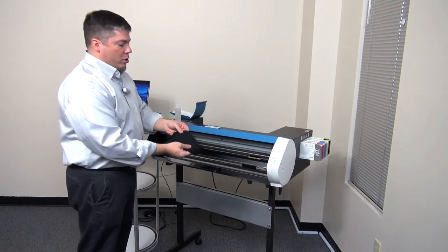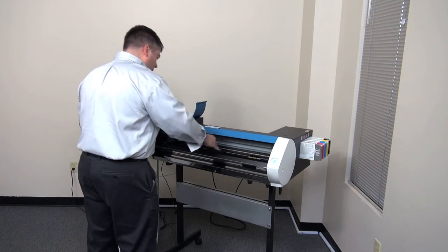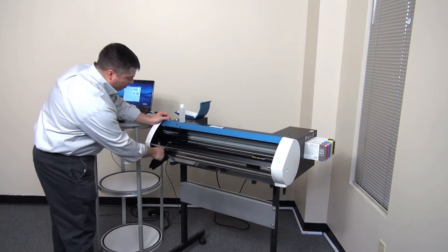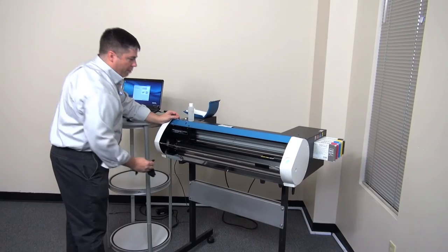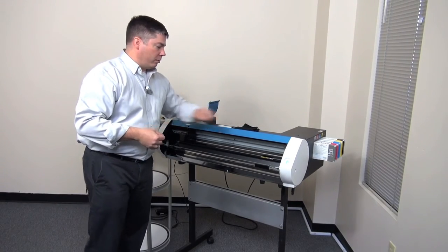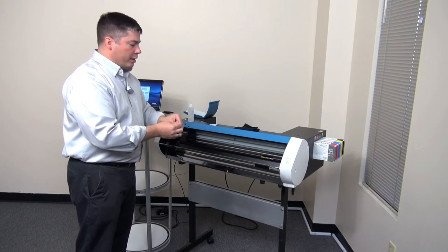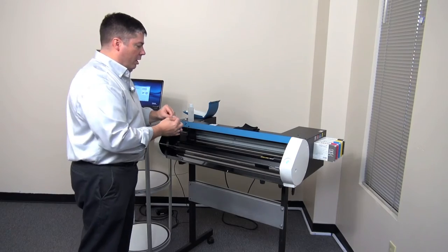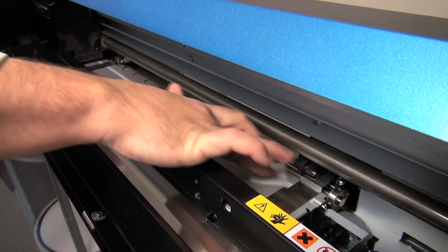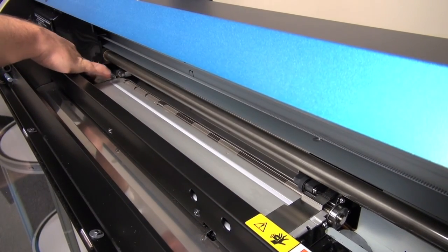Using a rag, wipe down all surfaces from dust and debris, ensuring that nothing is inside the printer. Be careful not to touch any of the head surfaces or the capping station with it. Never put compressed air into the machine. Using an alcohol swab, you can clean the surfaces inside the machine and the media clamps if there's any ink or debris on them. Dispose of any used swabs.